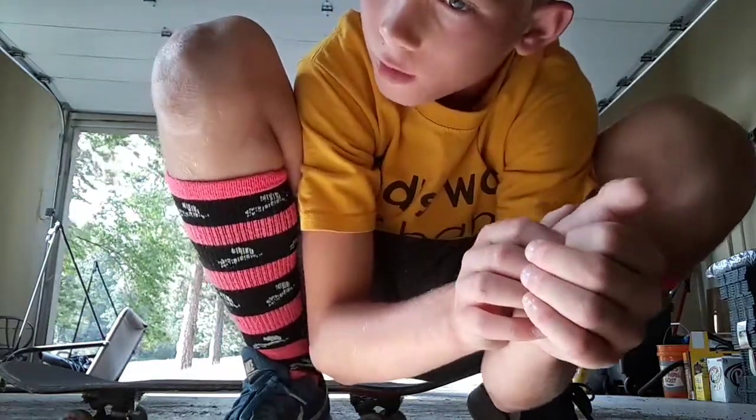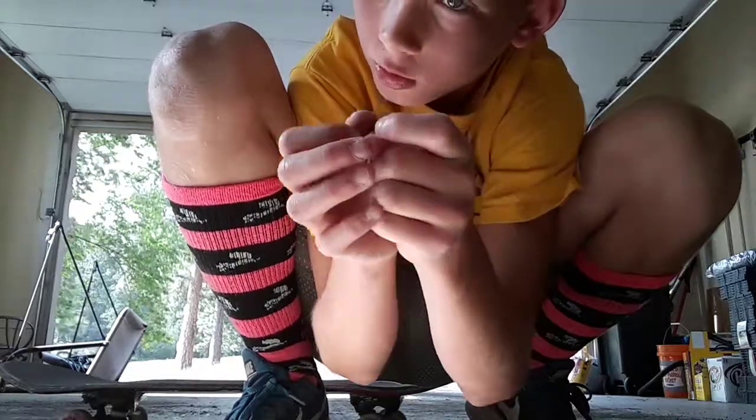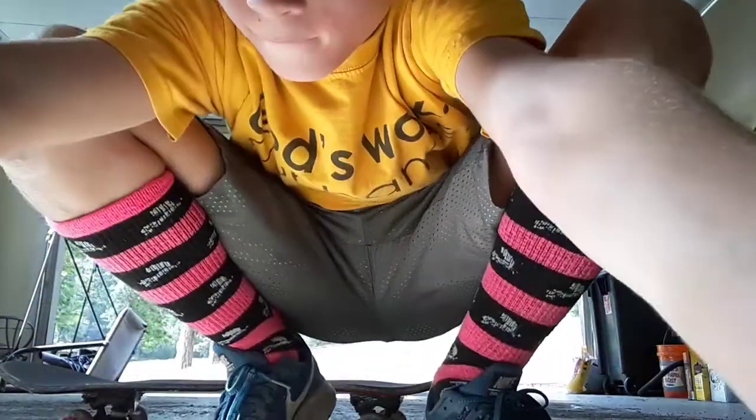So, this video — by the way, we're only going to have one more video after this of skateboarding. This video is going to be about how to do an ollie. This is the first trick people would probably learn. So, first of all, what is an ollie?